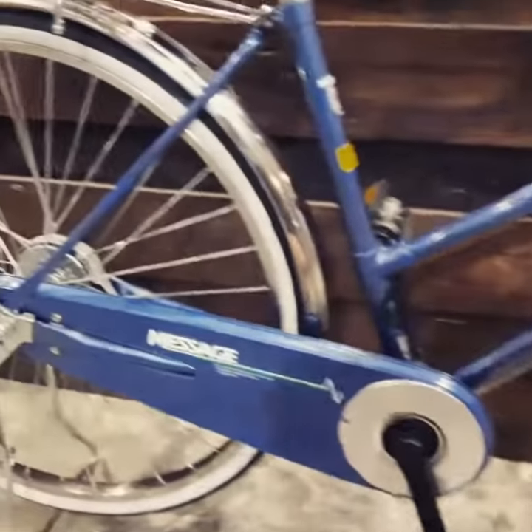Leave a comment — where should I ride this bike? See you guys!